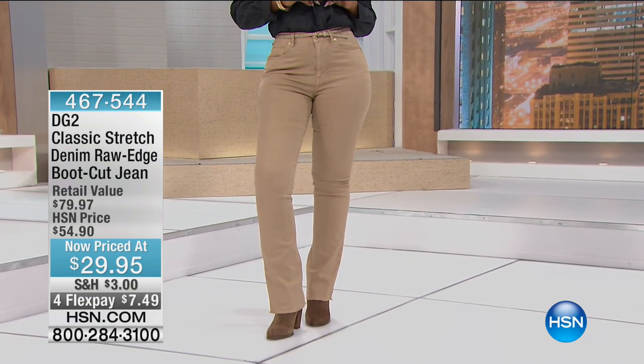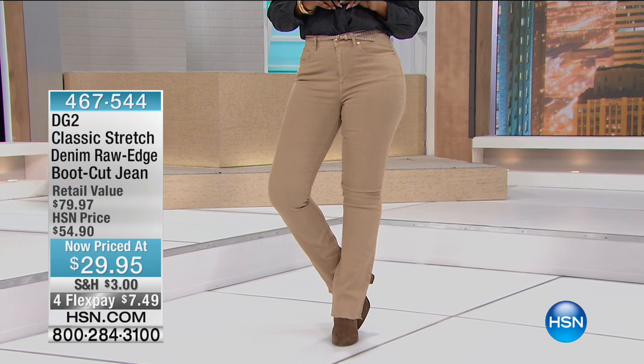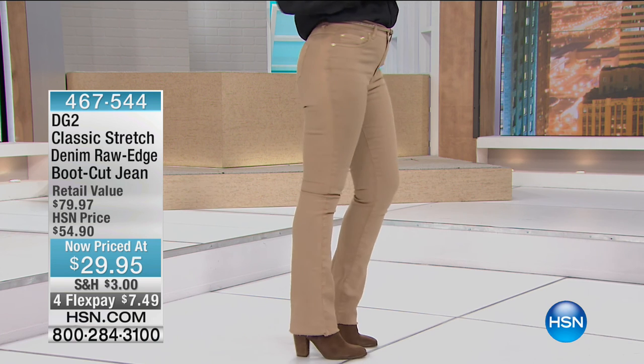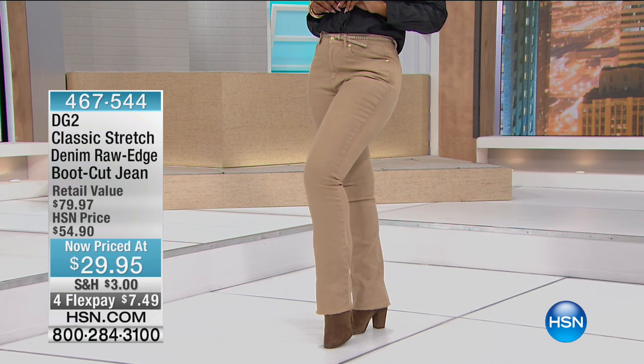Update on the jean we just had at $29: chambray is gone, we have beige and white left. Beige is gorgeous in the fall, beautiful year-round, and white is always easy to wear. Don't miss out on that pricing — we're down to last call. White and beige only, never a better price at $29.95, with four flex pays on everything throughout the entire evening.